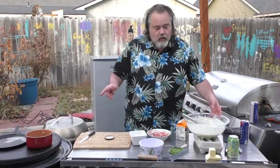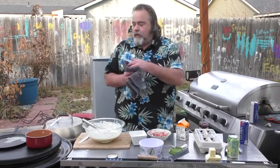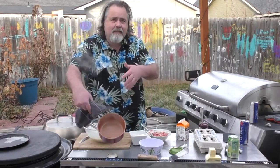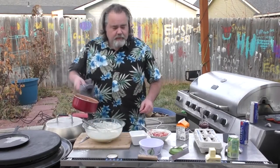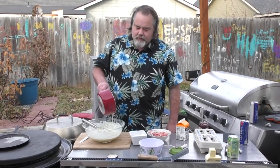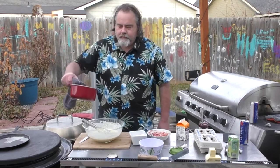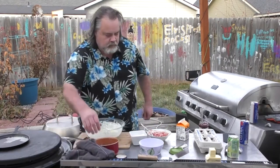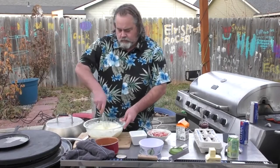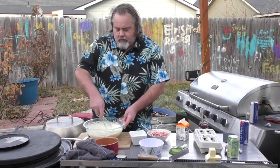Our butter is pretty much all melted. That's a half cube of butter, and I'm going to pour in about two-thirds of it into the batter. Whisk it all up again, get that all in there — looking good.